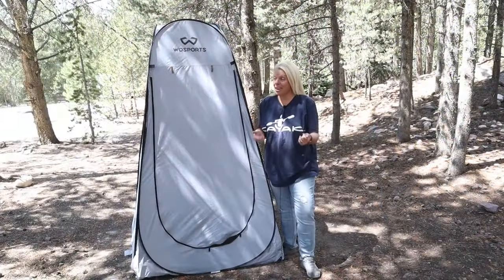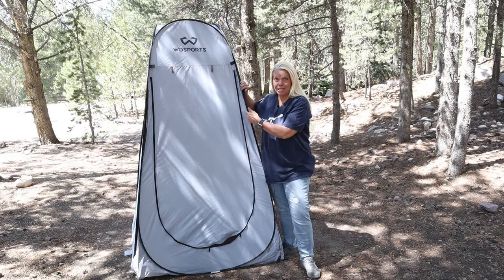Hi, I'm Holly with Let's Go Now Adventures and our YouTube channel is about all things camping — whether you tent camp or RV camp, our goal is to help you have a great camping experience. So today our camping quick tip: how to fold this up.